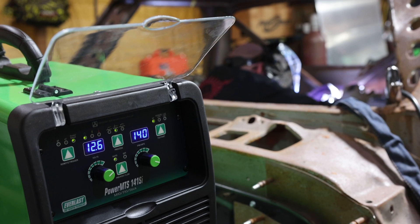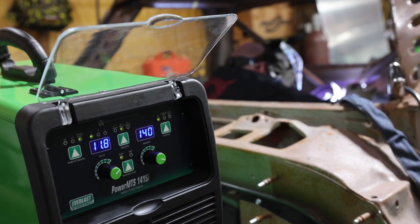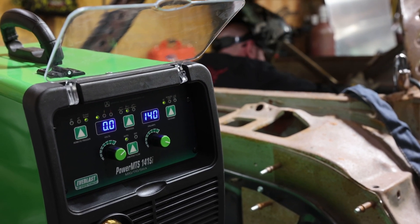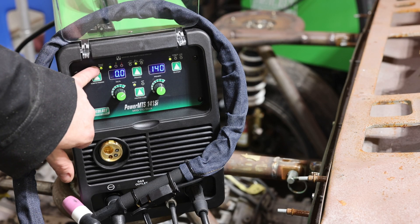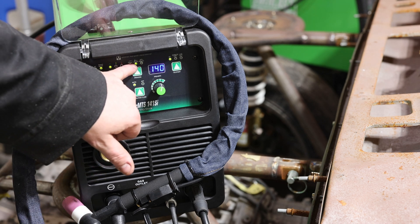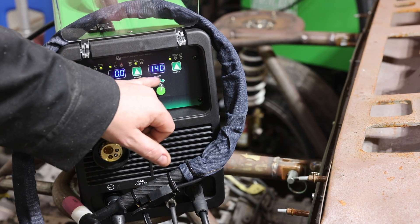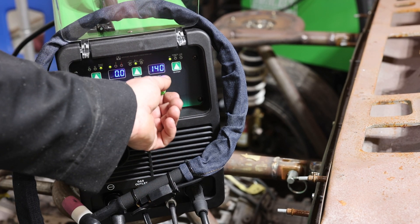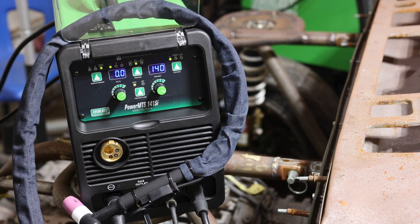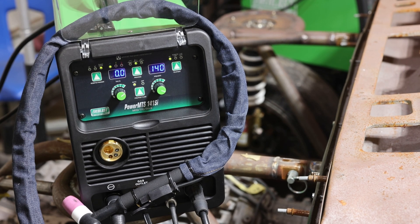We're going to bust out the Power MTS 141 SI, set it up on high-frequency TIG, 120 volt, 20 amp circuit with our optional MTS pedal. We're on our pedal slash spool remote. We've got it set up on TIG high frequency — we're not doing lift or live lift. We're maxed out at 140 amps and we've got our pre-flow and post-flow set to auto. Super basic machine, great for out in the field. Today we're using it in the shop to do some chassis stuff.